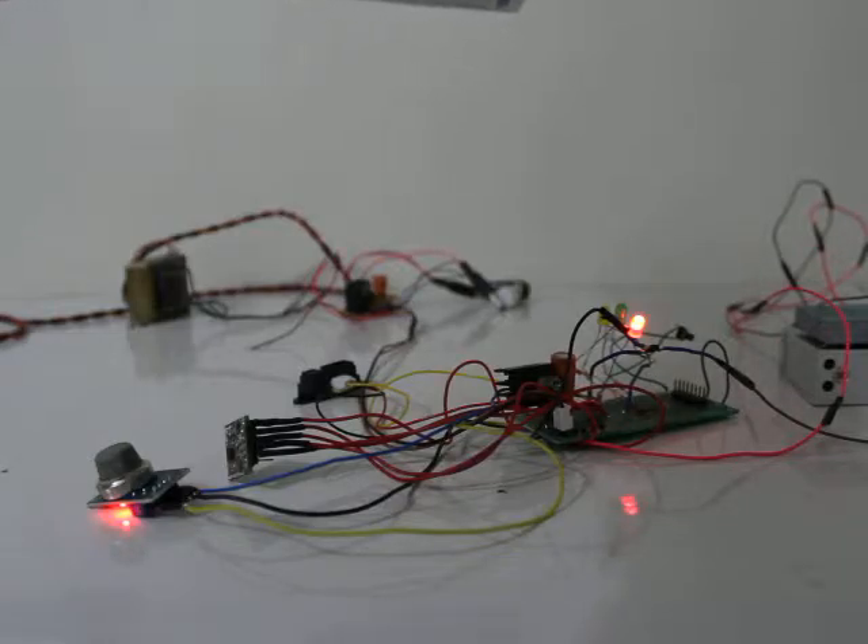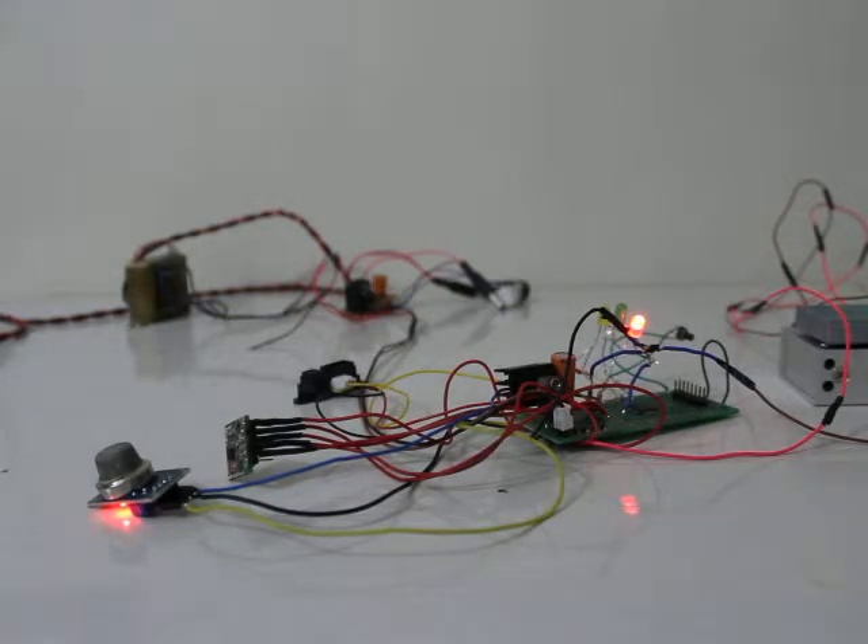I have to hold it at the right position and only then it will activate — see, it's off now. If someone tries to move the ATM, this distance will change and the LED will glow, and we can detect that. If I place the paper down, it again shows the error.